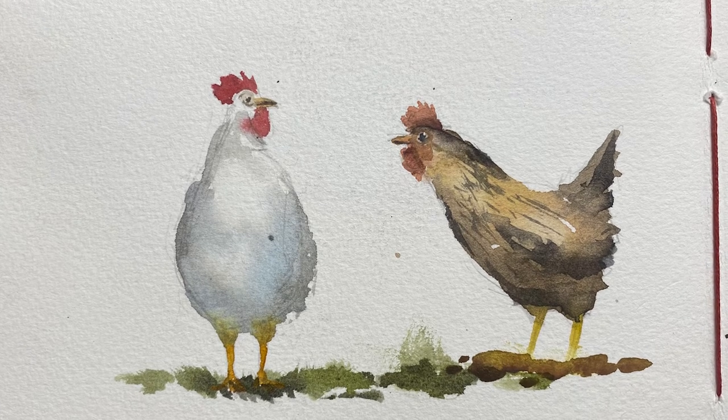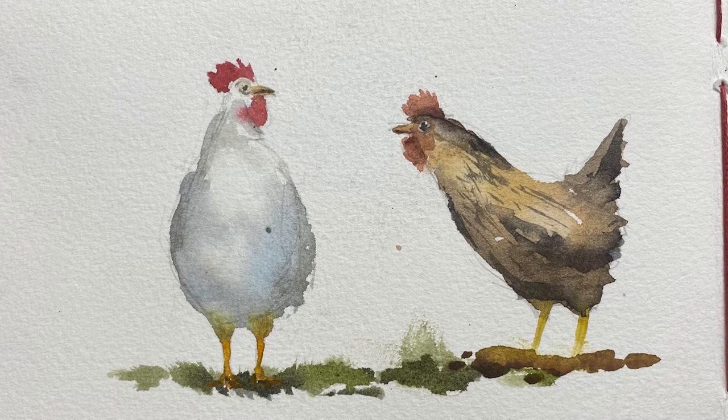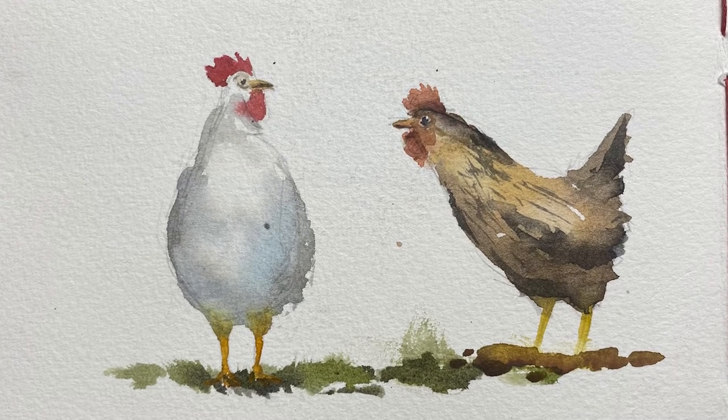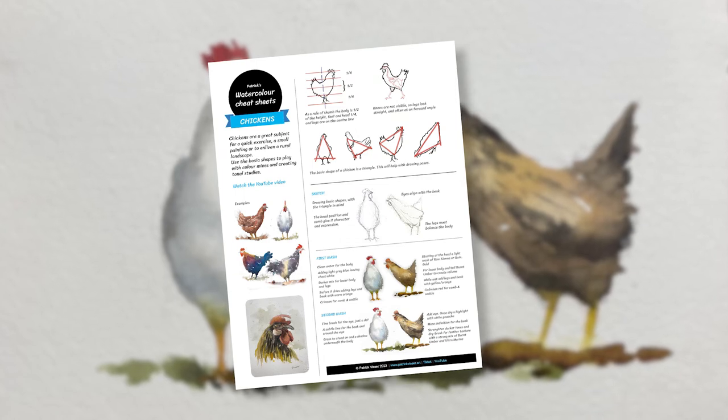I'm going to paint two chickens today because I like painting chickens. They're great fun as an exercise, a standalone painting, or you can add them to a landscape. I've also put together a handy cheat sheet — just look in the description for the free link.